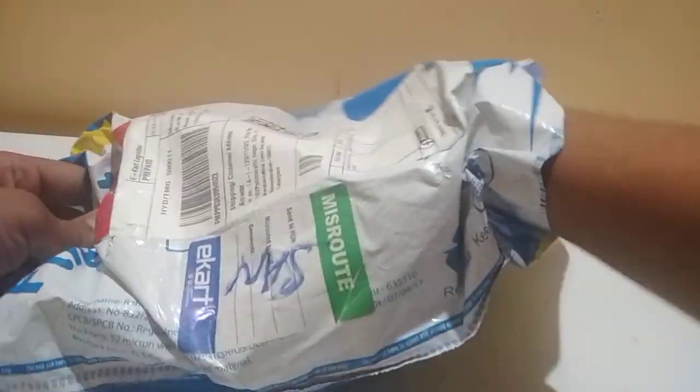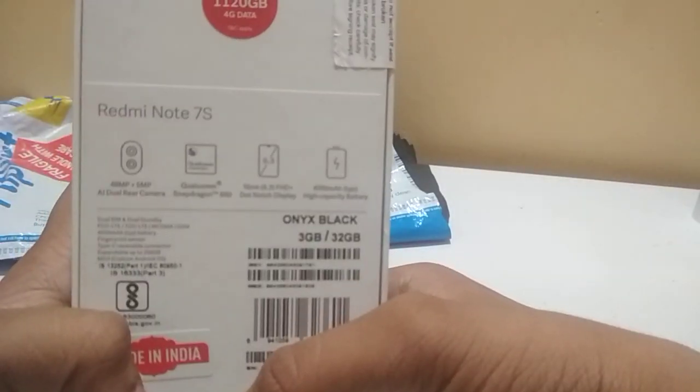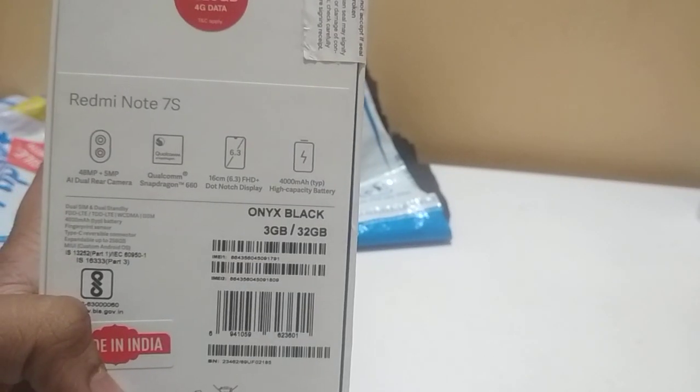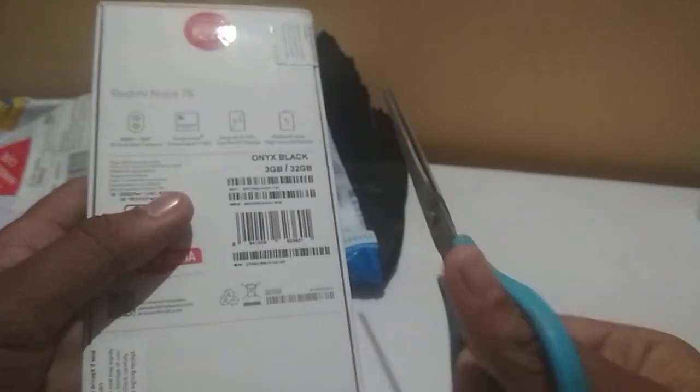Hi guys, welcome back to my channel Animation Lab. So here I have a Redmi Note 7S — 14 megapixel. Let's unbox it! It features Snapdragon 660, 14 megapixel, 5MP, 4000mAh battery, and a 6.3-inch FHD dot notch display.